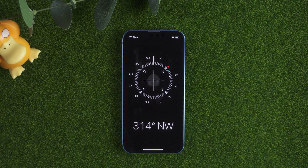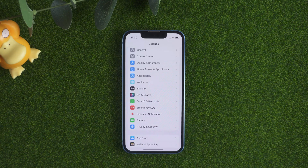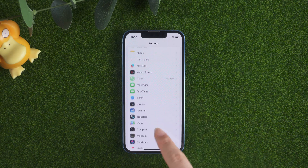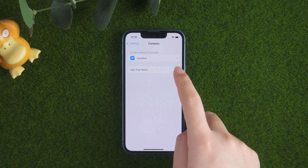Way 2: Make sure True North is turned off. The next thing to check if the compass on your iPhone isn't working is the True North setting. Disabling True North makes your iPhone compass use Magnetic North instead, and may clear up whatever is throwing your compass reading off. To do this, go to Settings. Tap Compass. Toggle Use True North to the left.